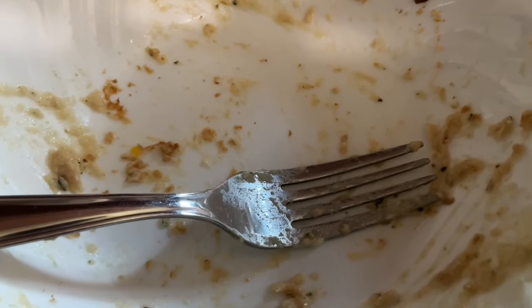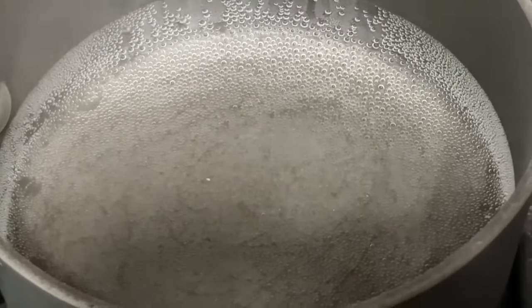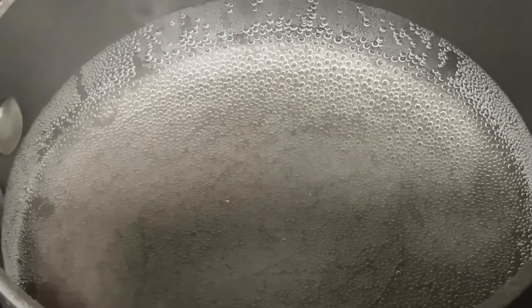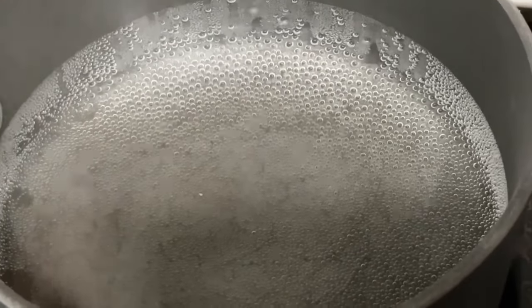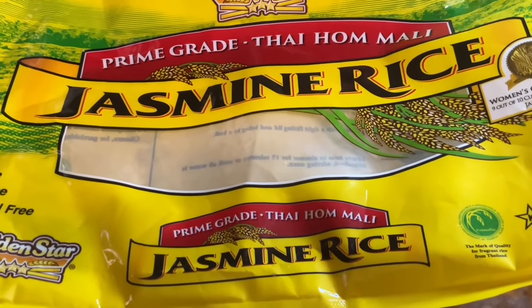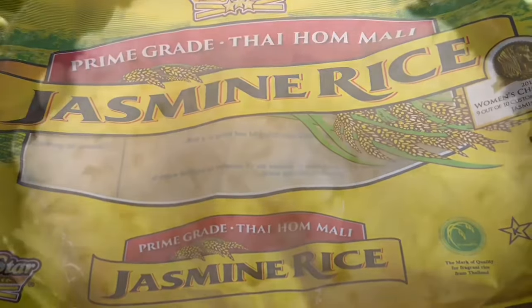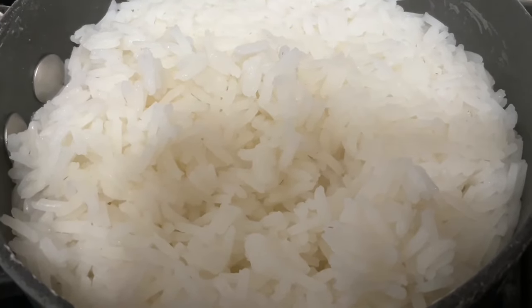Now let's check out another dinner made from that same tuna — this is even quicker and easier. We boil two cups of water, bring it to a boil, add one cup of rice, and we have a pan full of rice. We're going to use that creamed tuna we already made and put it over rice instead of toast. I also finished up another bag of rice today — don't throw stuff away until you've actually used it up. The pan is full and that'll make four servings with maybe some leftovers.